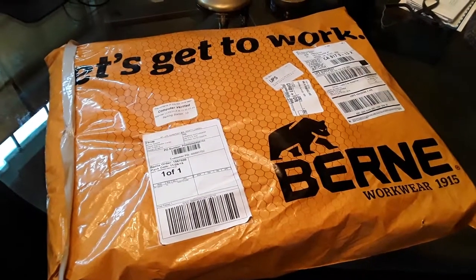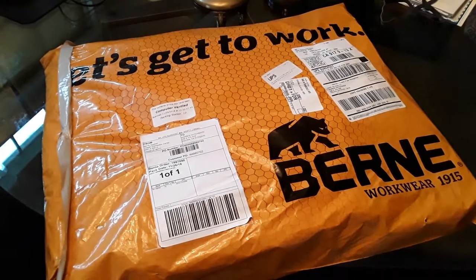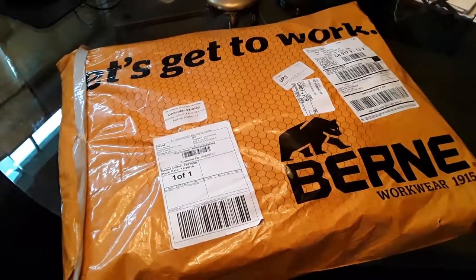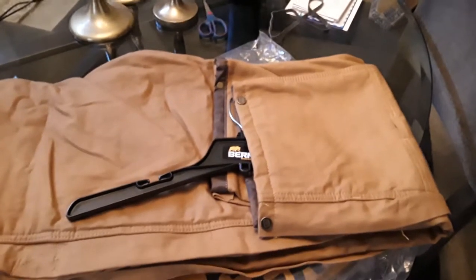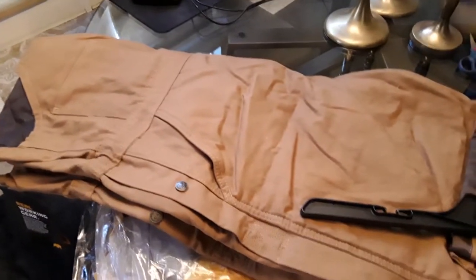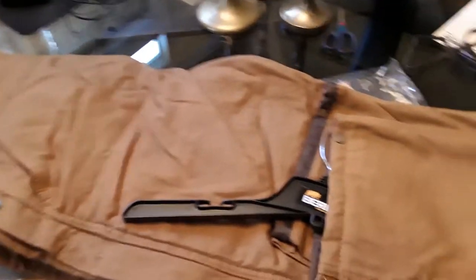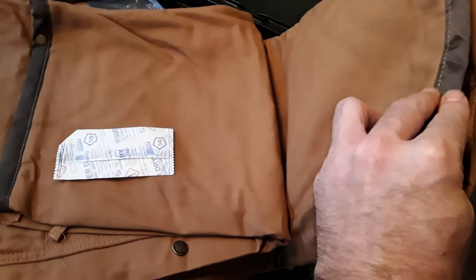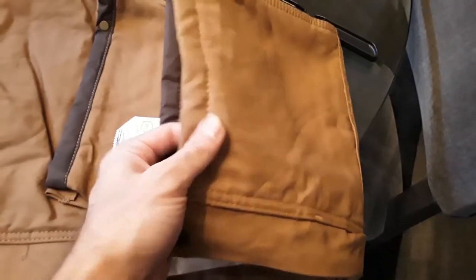In the next clip we're going to have the package open and we'll show you the overalls. Here are the overalls, and this is about as new to me as it is to you guys. I have reviewed pictures online of the product but haven't really got hands-on with them. They do come with this Berne hanger for the overalls, which is awesome. The quality seems fairly decent.